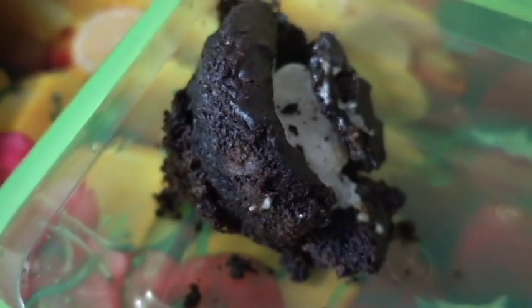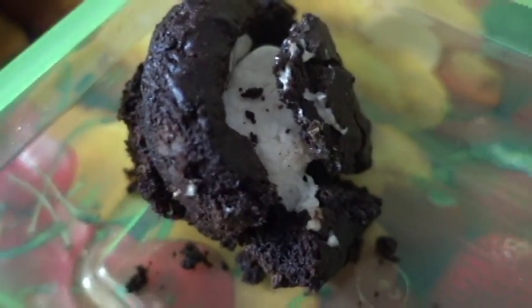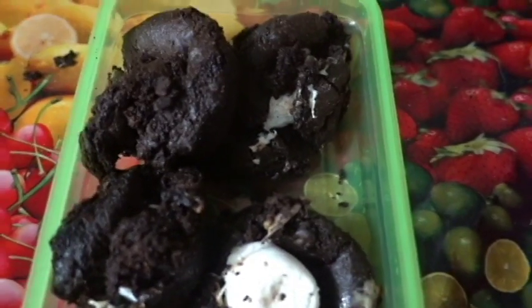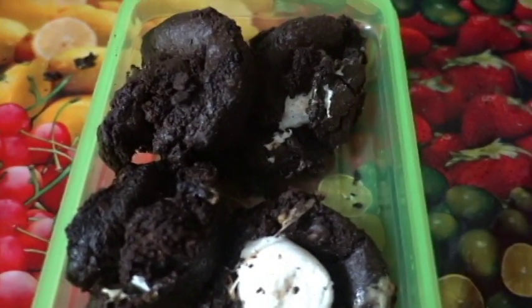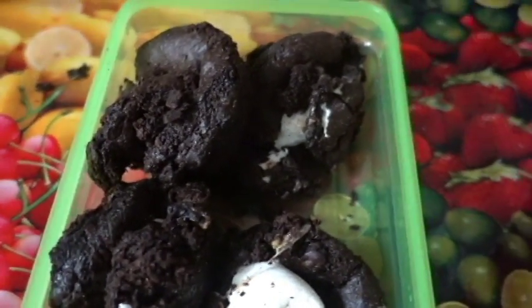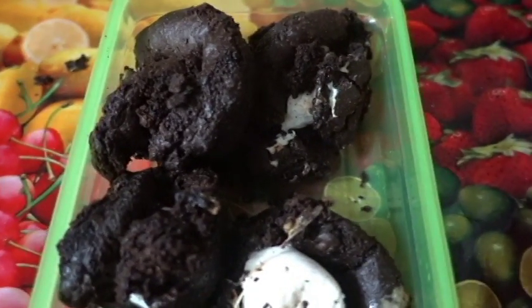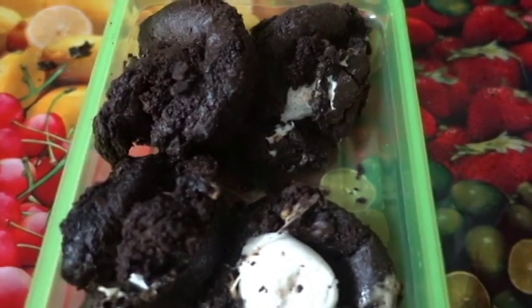They may not be entirely gorgeous-looking cookies with marshmallows in them, but they're edible and they're delicious — that's what matters. All it takes is practice and continuing to practice until it's perfect. Lesson of today: not everything has to look pretty in order to eat it. If you like that, please come back for more — like, subscribe, and be sure to tell your friends. Love you guys, bye!